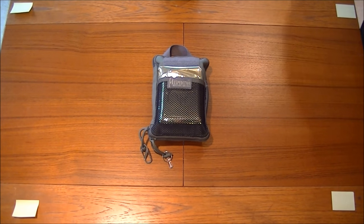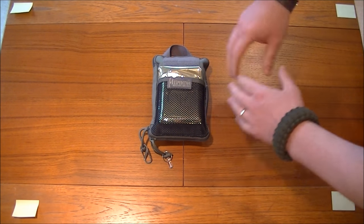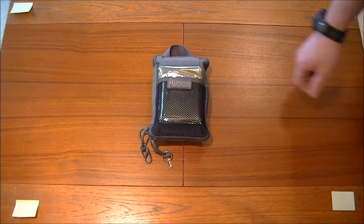That sits in my glove box in my vehicle at all times. The first part of the video — this part one — is going to be the pouch and the outside stuff. The second part of the video is going to be the tin.